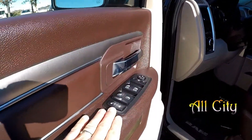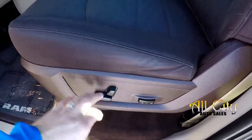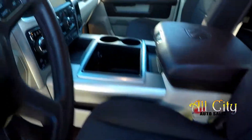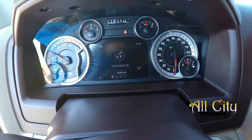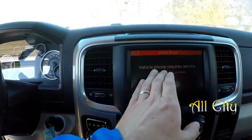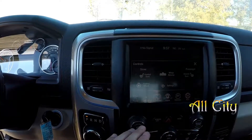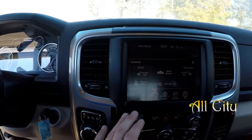Inside the Ram — full power windows and locks. You're going to notice the two-tone brown color scheme. You've got power seats, cloth seating surface. 85,503 is your current mileage. You're going to have navigation, all your seat controls. You've got heated front seats and heated mirrors.